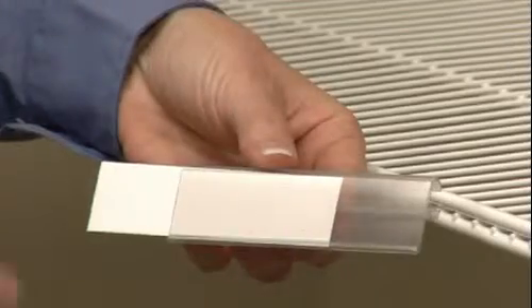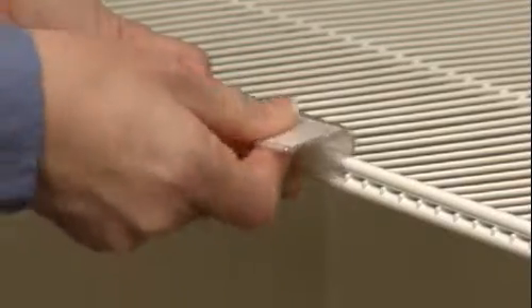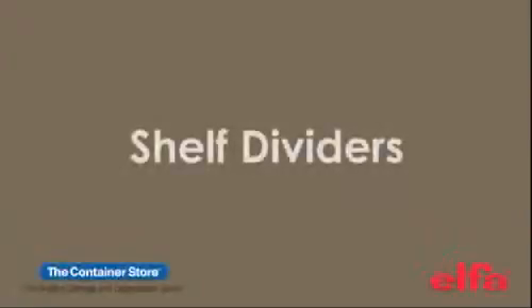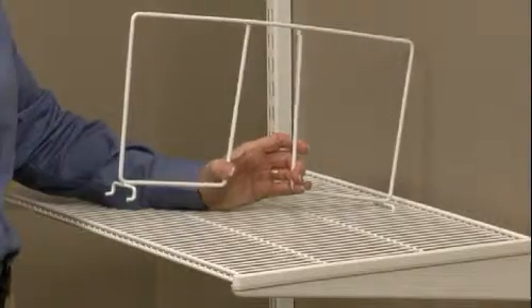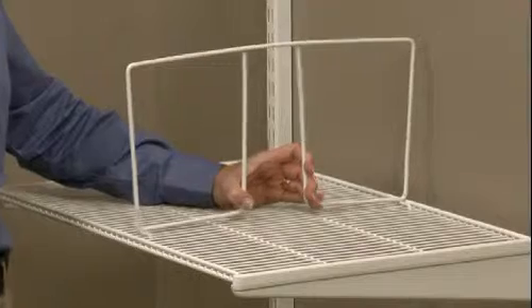Adding a shelf label holder to the ventilated shelf or shelf basket is easy — simply clip it onto the double wires. Shelf dividers are easily attached to a ventilated shelf: secure the back of the divider first, then squeeze gently and secure the divider under the front of the shelf.